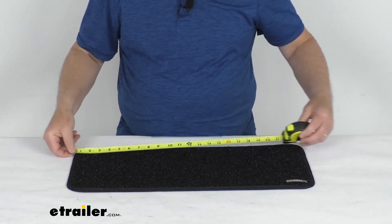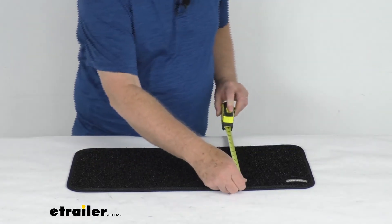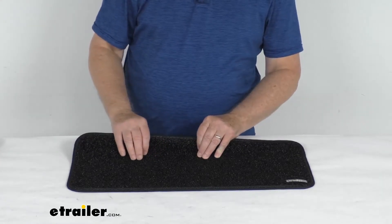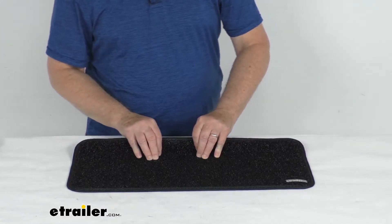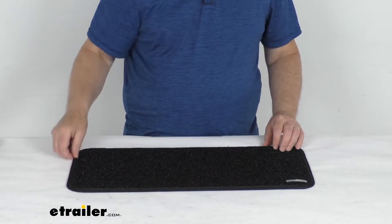The dimensions on this part are going to be 23 and a half inches wide, 10 inches deep. It is a polypropylene carpet — UV, mold, and mildew resistant — and it has nice finished edges on it to prevent any fraying.